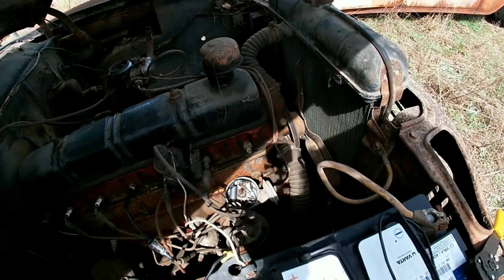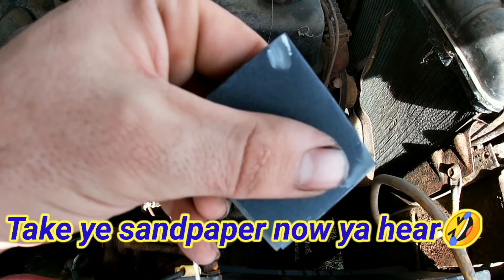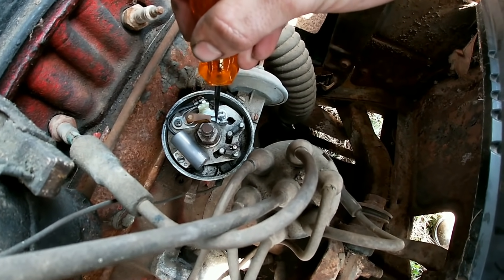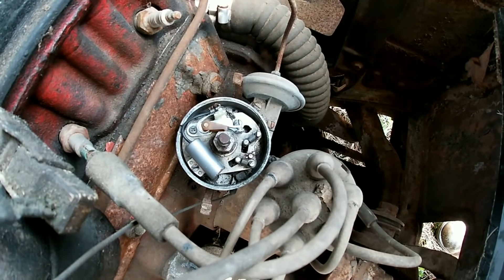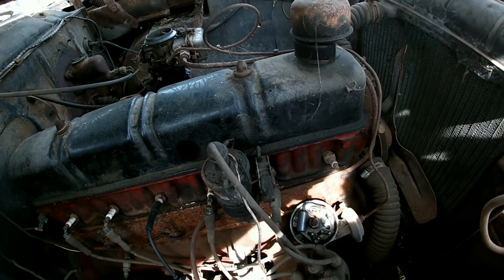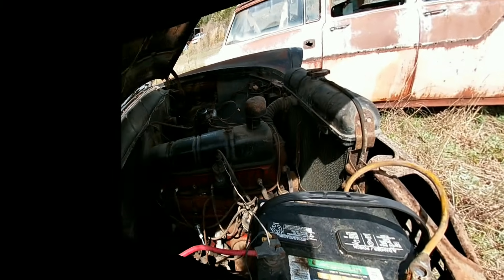Alright y'all, I got the points — trick to it: take some sandpaper, this is 320 grit. Stick the corners down in it, open it up, close it down on it, and work the sandpaper back and forth until you get all the buildup and corrosion off. Sometimes you get lucky and you get spark — and I think I got lucky. So now let's put the cap back on and check the spark.